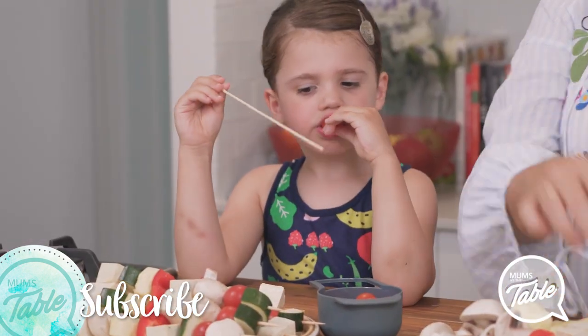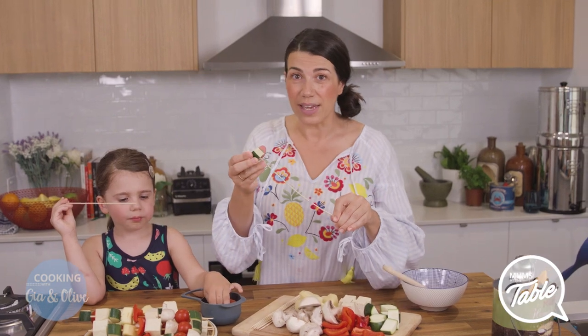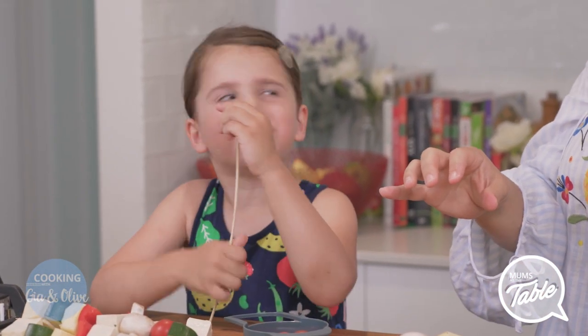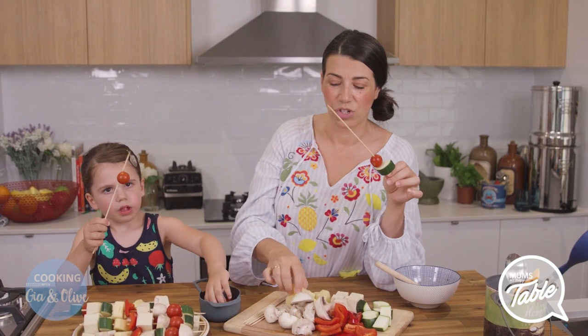Let's go. So we'll put a zucchini on first. Do you want to put a zucchini on first? No, you just want to eat them. The trick to these is actually cutting everything up. I want to make a tomato one.